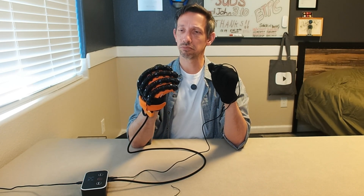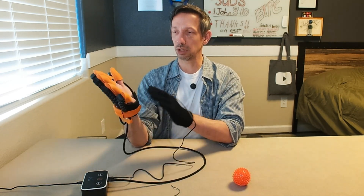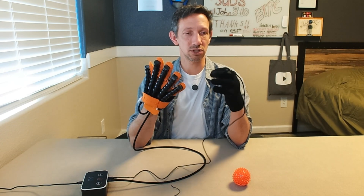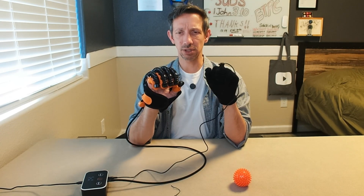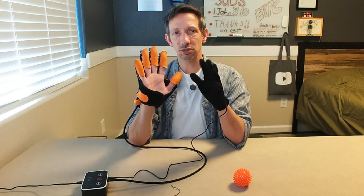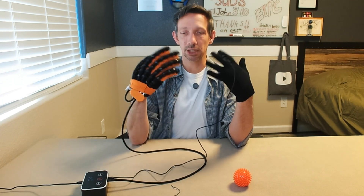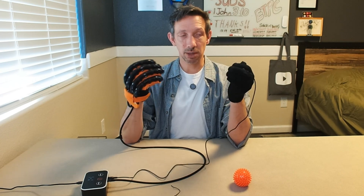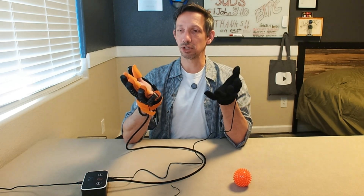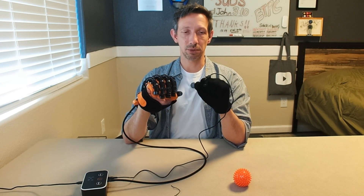Seems to be fairly strong and the stitching quality seems pretty well built, actually. Nice velcro on here. It does come in a bunch of different sizes as well, specifically for stroke patients and things like that — if you've lost function or ability to function in one of your hands. These just help to hopefully get that going again, or maybe you had an injury or some nerve damage — this should help with training your muscles and things to get back to where they were.